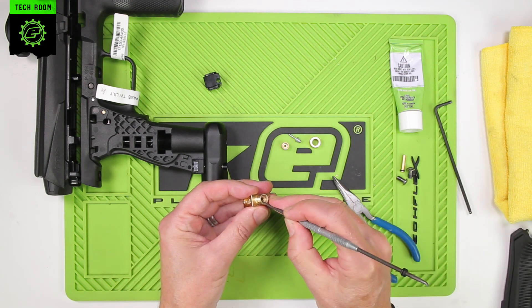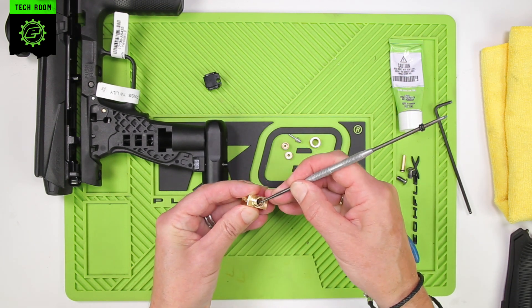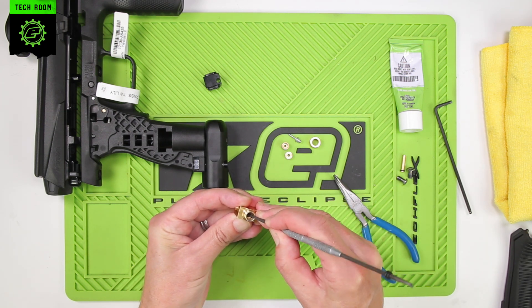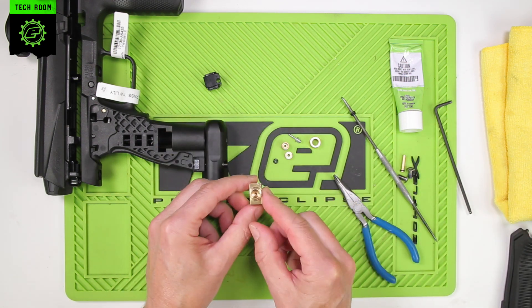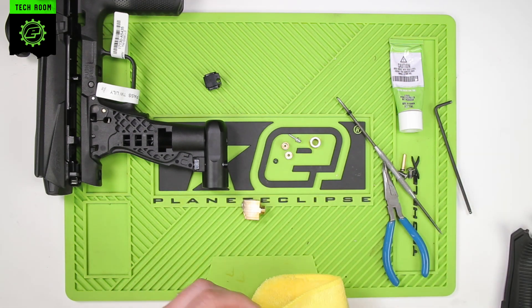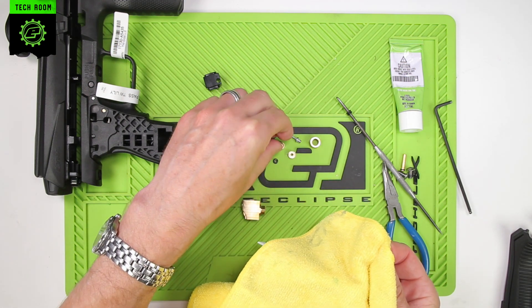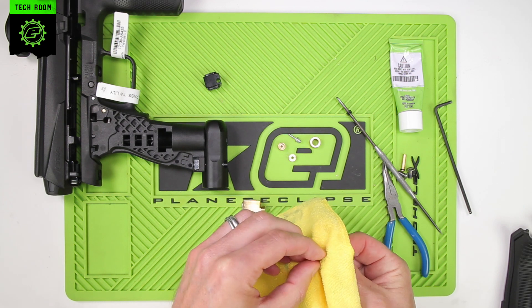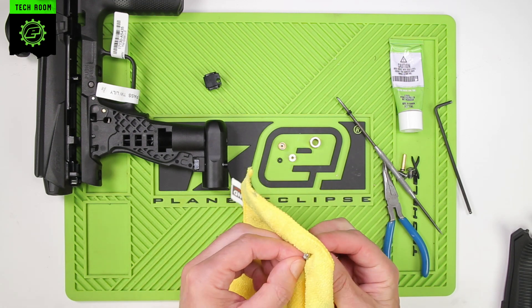Inside there we have two more parts: we have the spacer, the top hat spacer, and finally, using a pick, you want to carefully pull out the small O-ring that's inside there. That's the spool end. Just take a microfiber or cloth and wipe off any old grease or dirt buildup from those components. Give them a wipe over and check them over.